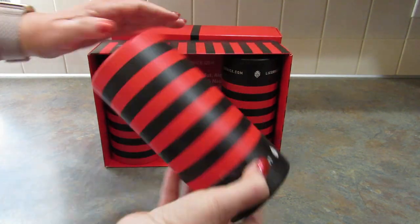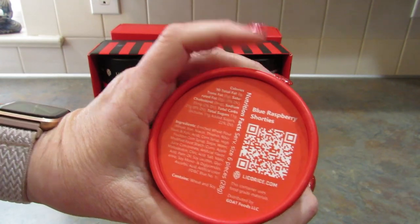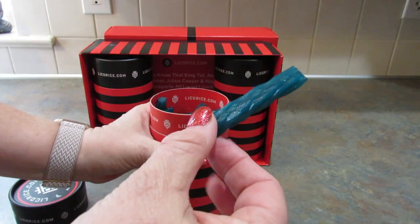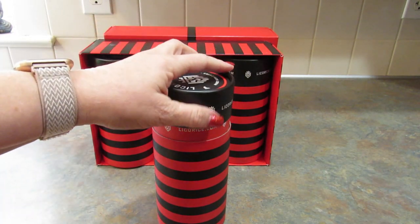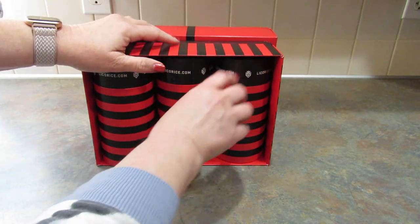Next up are Blue Raspberry Shorties. Let's open it up. It's pretty tasty. I know my daughter's going to like these — this is right up her alley. She just loves licorice.